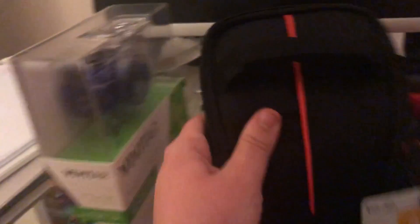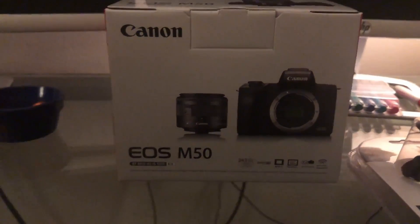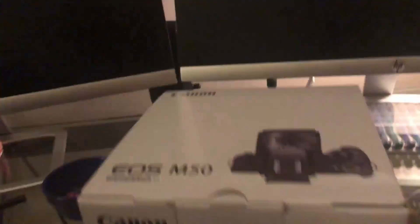So here we have a wonderful new tripod. It's just a little bag from Case Logic. And finally, we have the most expensive thing that I bought tonight, which is the Canon EOS M50. This is what all this stuff is for. I also already have a couple of SD cards, so that's good. Let's get unboxing.